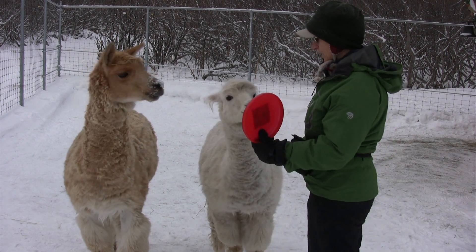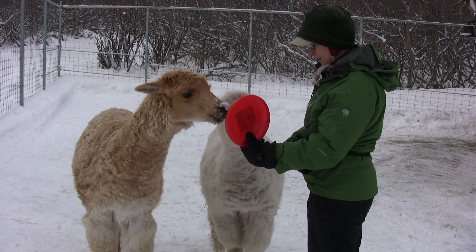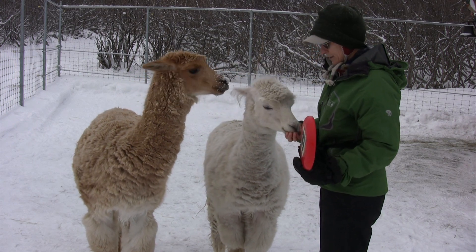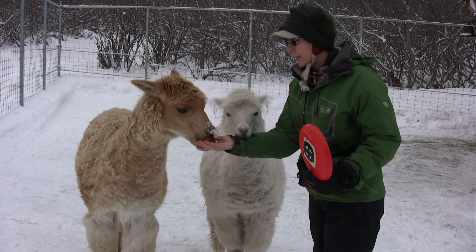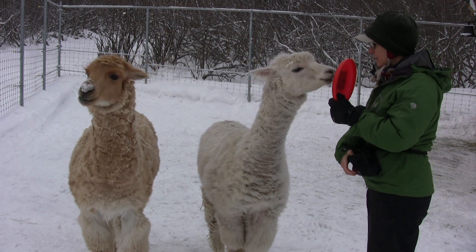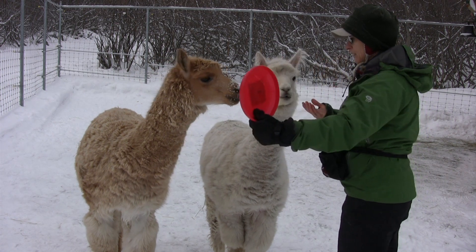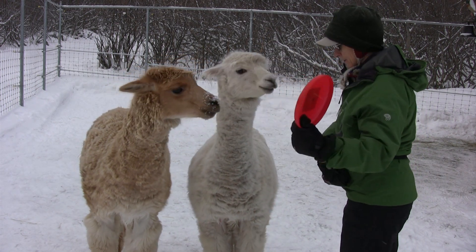Okay boys, target. Oh, I need to get my clicker. Target. Oh, good boys. Very good. Here Nayla. Gyps, you had yours. Target Gyps. Target. Good boy. Just a minute. Target Canela. Good boy.